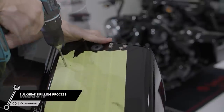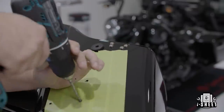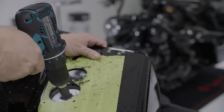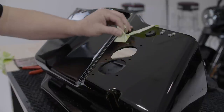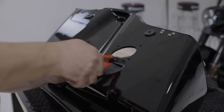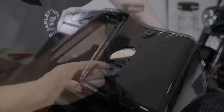Now use the number seven drill bit for the six outside mounting holes and a two-and-a-half inch hole saw on the two inside holes. Once drilled, remove the tape, trim the cross section between the two large holes, then file down any irregularities or burrs. Test fit the bulkhead to ensure a tight seal when mounting it to the bag.